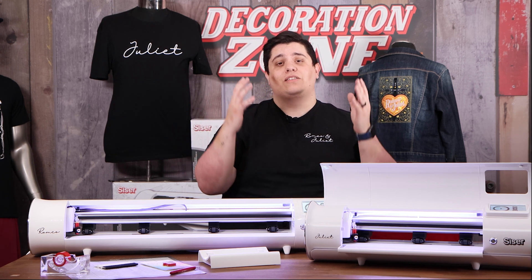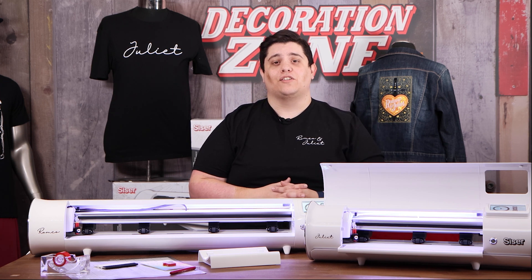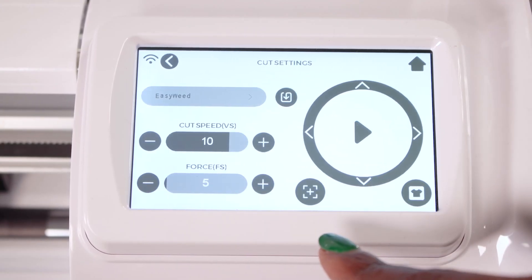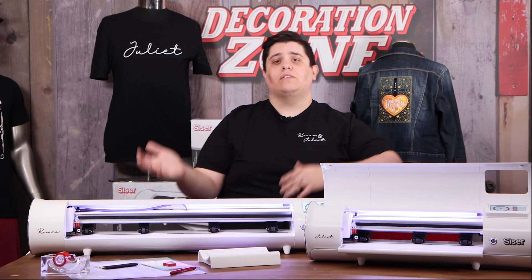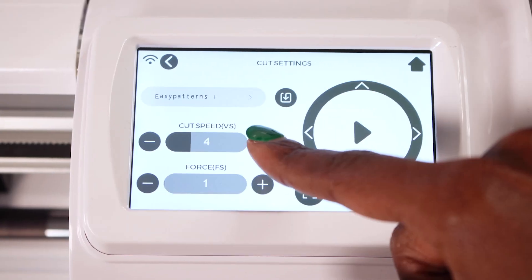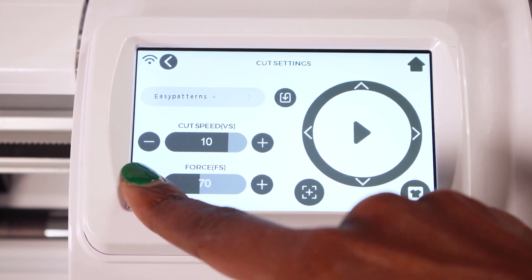One of the most important factors we've added into the simplistic user interface of the Romeo and Juliet high definition cutter are presets. The Caesar library is pre-uploaded with custom cut settings for each of our materials. But if you're using a material outside of the Caesar world, you have the ability to make custom presets right within your cutting machine, as well as set a custom speed and force for your selected material.